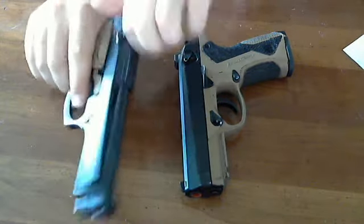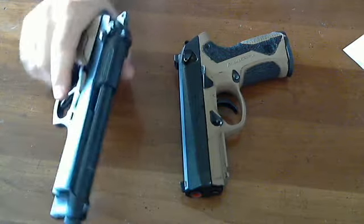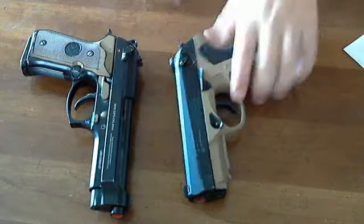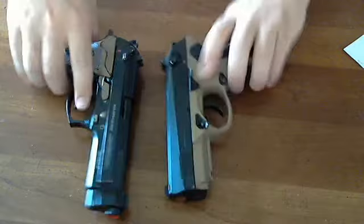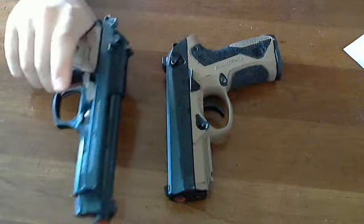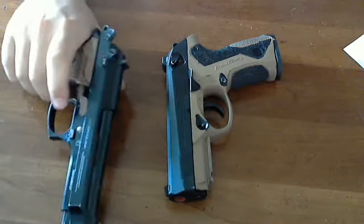The M9 has got some great sights — you can rack it on a flat surface, which is really nice. That's something I can't say about the PX4, which has a ramp there, so you're out of luck trying to rack it one-handed on a flat surface. I like that feature on the M9.